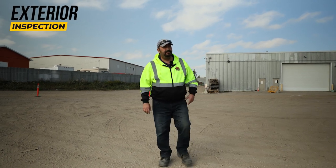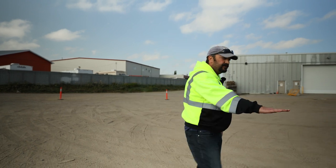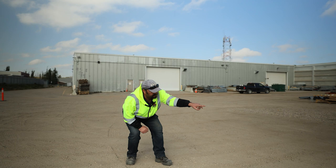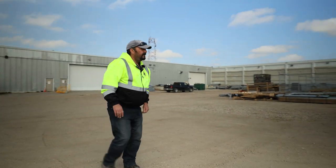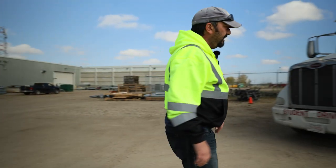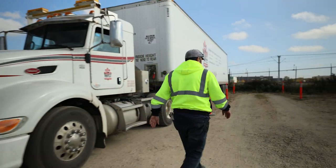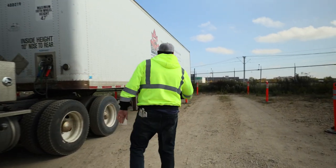Alright, so the first thing we want to make sure as we approach the tractor-trailer unit is that it's on level ground. I want to make sure there's no leaks underneath, no noticeable fluid leaks, no obstructions underneath the vehicle. I'm going to verify — very important — that my wheels are chalked or blocked. I'm going to verify that they are, and they are.